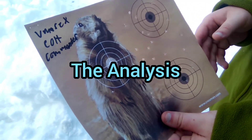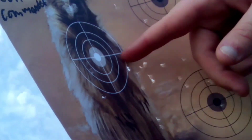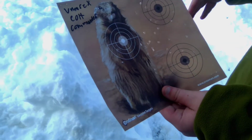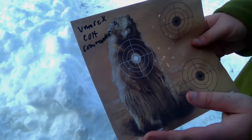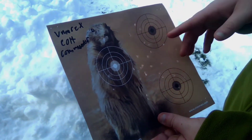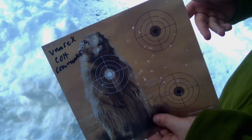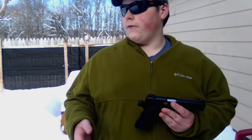So you guys can see here, this gun is pretty accurate from about 25 feet. You can see we got a big grouping right about this area here. From about 25 feet this gun is very accurate. Of course we're using a regular target so you can see how it performs, but you can see a very tight grouping here — so pretty accurate from about 25 feet.